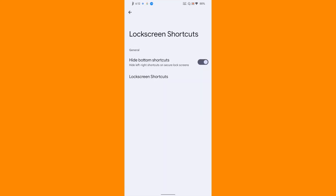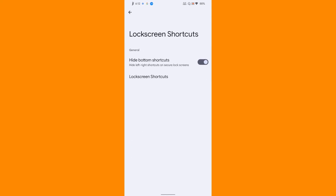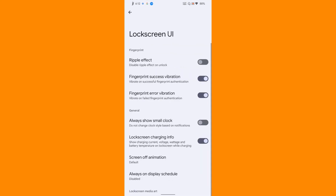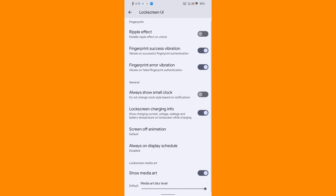Then comes the lock screen shortcuts - again you can customize the lock screen shortcut if you want. Then lock screen UI - if you want to enable the ripple effect for the lock screen you can do that, and if you want to see the small clock that is also possible with this ROM.